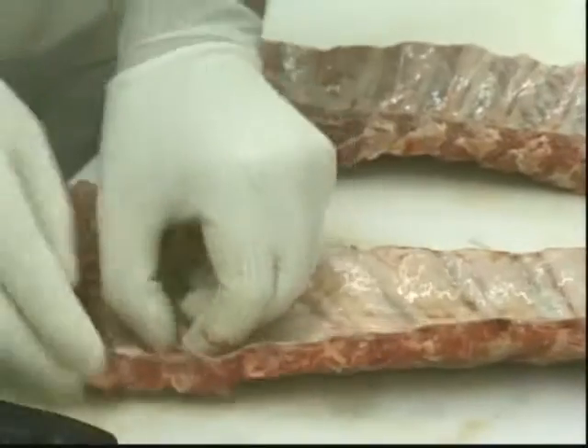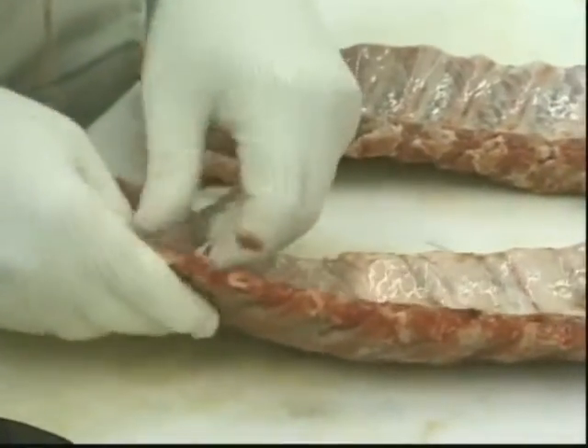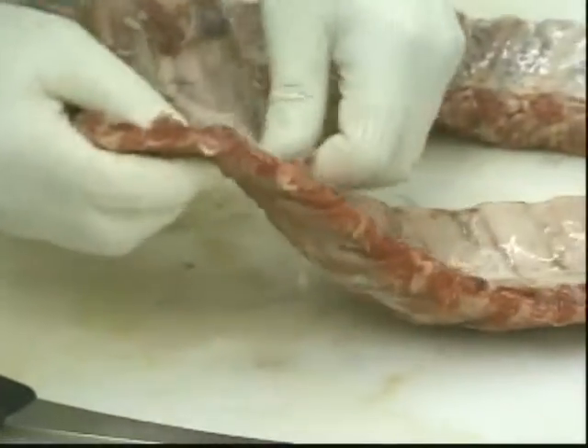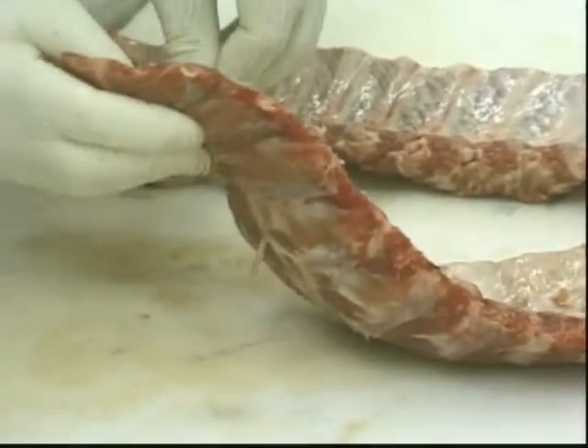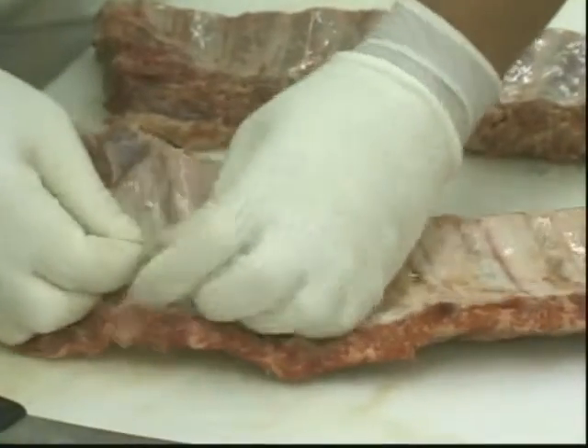Sometimes you've got to fight with it — it's not an easy chore, but it's very important. A lot of people won't do it because it takes some effort, but you have to work it down. You can see the membrane is stripping right off now; it's real easy to do.